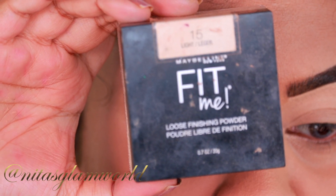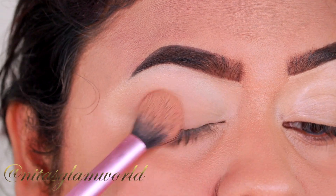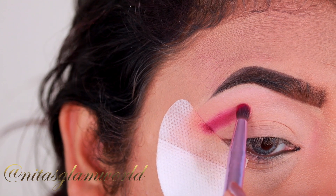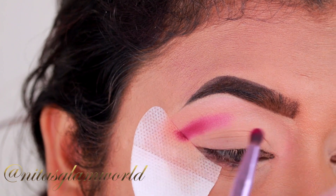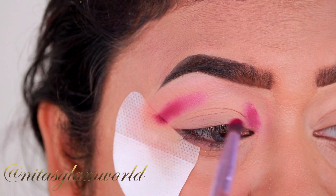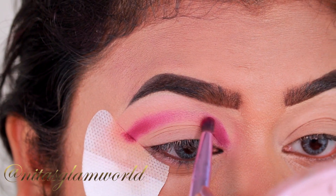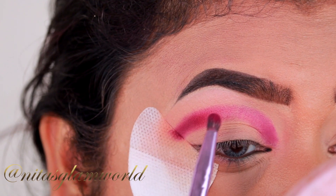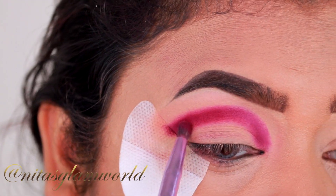To set the concealer in place, I am taking my Maybelline Fit Me loose powder in the shade 15 Light, and I am just setting the concealer so that it does not crease. For my eyes, first I am taking this beautiful purple shade from my Morphe x Jaclyn Hill Volume 2 palette and applying it as my crease color. I have hooded eyes — you can see my natural crease right across my eye ridge — so I am just creating a false crease and slowly building it up to avoid patchiness. If you have hooded eyes, always place the color a little bit higher. That is the key to achieving a perfect eye look on hooded eyes.